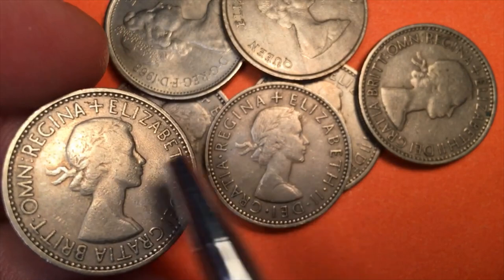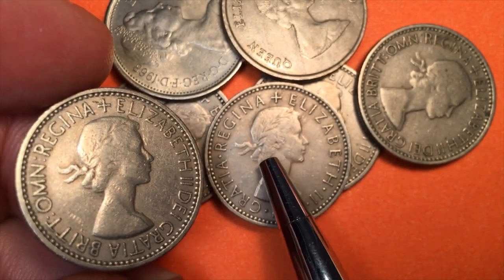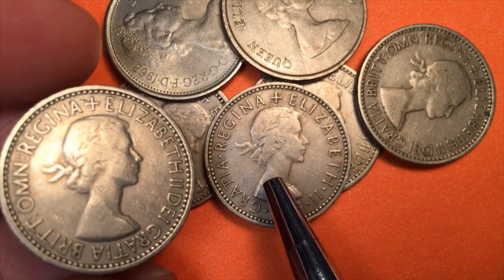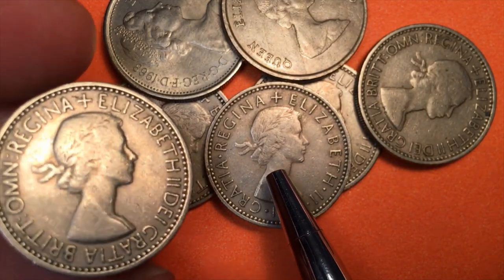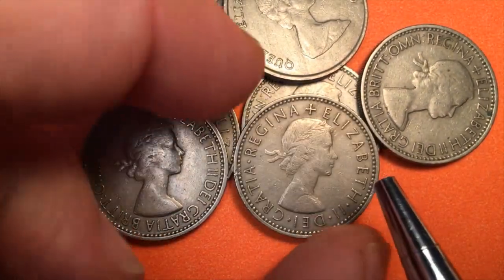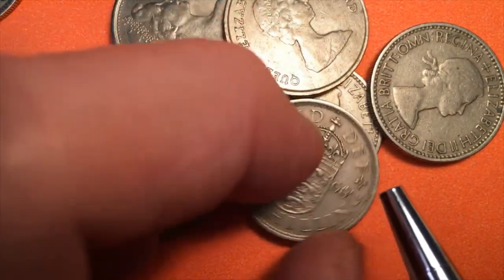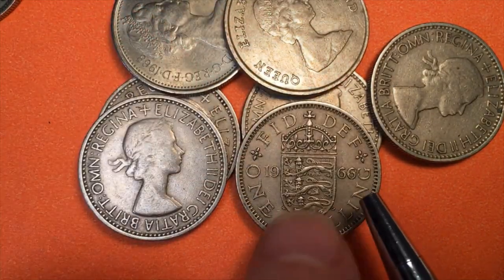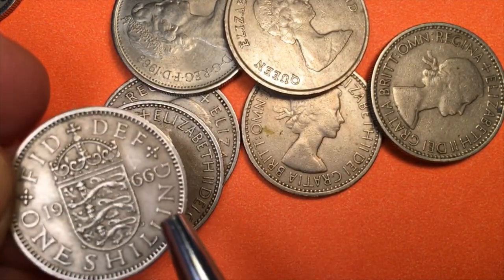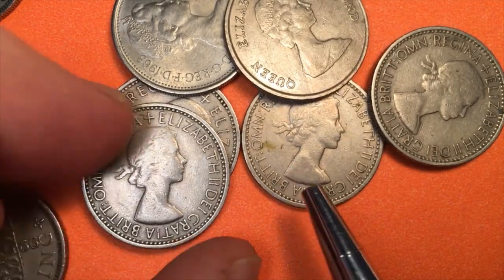So if we look at this coin we can see it has 'Brit Omn' on it, and that's how we can tell from the front that this is the 1953 — the only year they put 'Brit Omn' on there. The Mary Gillick portrait doesn't tell us the year because it was on the one shilling coins from 1953 until 1970. If we turn this other one over it's a 1966, so this one is not a Mary Gillick Brit Omn portrait.